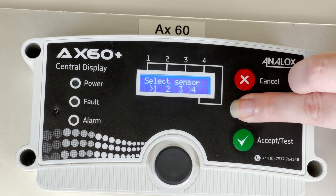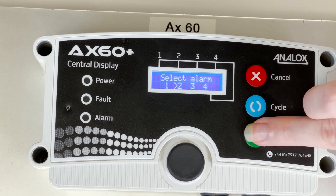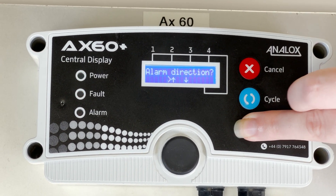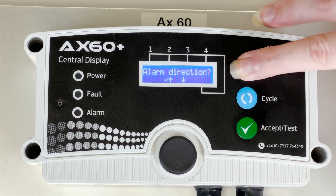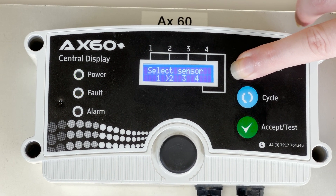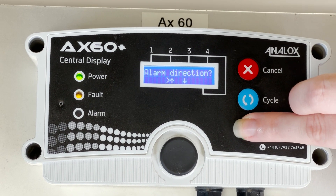From here you can select the sensor that has been alarming, which is shown on the display. Press cycle until the relevant arrow and the relevant sensor is selected. In this case it's the CO2 sensor, which is sensor 2. Therefore the alarm direction should be up. Press accept to select it and change the arrow direction to up, and then press accept again. This tells the unit that the alarm is set to go off when it goes above the alarm set points.